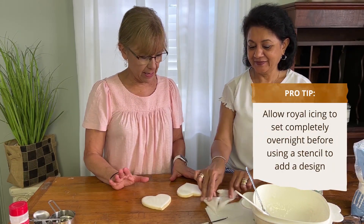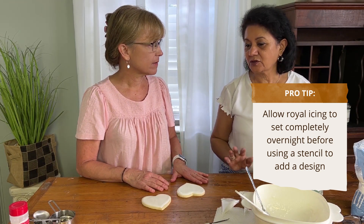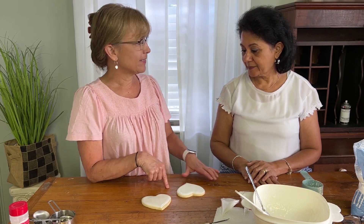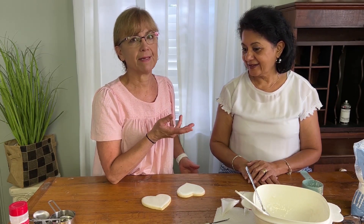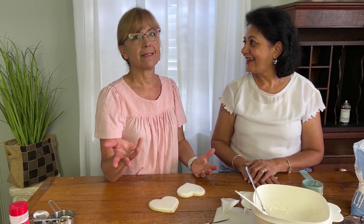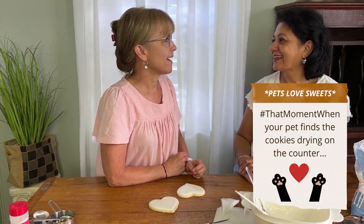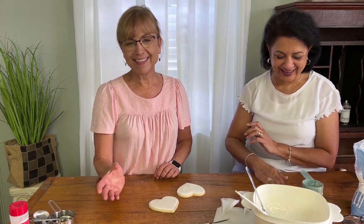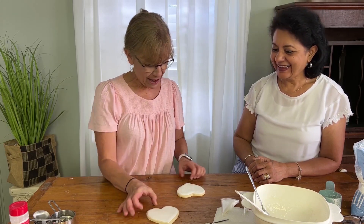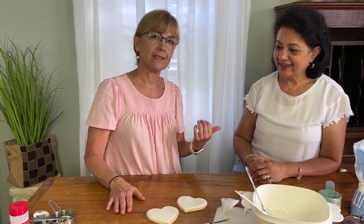We're going to let these dry — it takes 24 hours. I would usually do it at night, put them on a baking sheet and leave them overnight, and then they're ready in the morning. I remember when we started doing cookie stencils, Joanne and her husband Mark — a master baker — would leave samples out and their cat would jump on the counter and eat them. She finally learned to put them in the oven, but once she forgot they were in there and turned the oven on! We'll be back later and Sheila's going to teach us how to stencil.